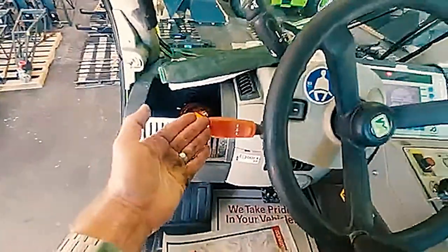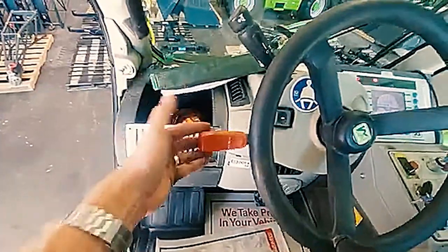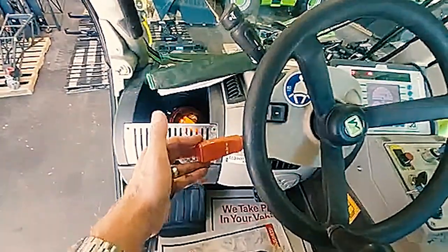On the left hand side, the red knob — this is your forward, neutral, and reverse selector.